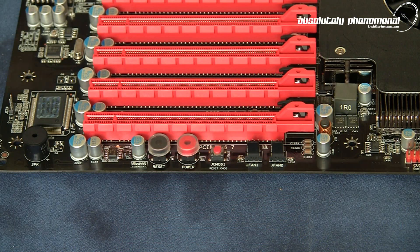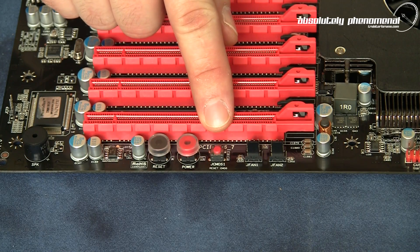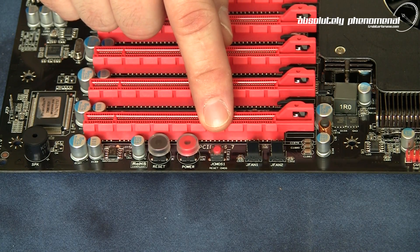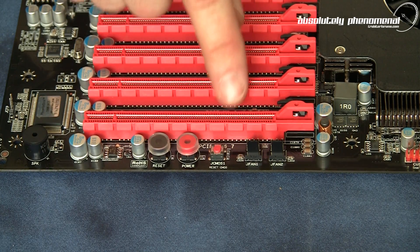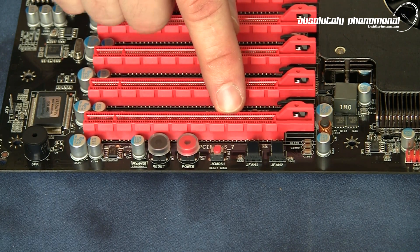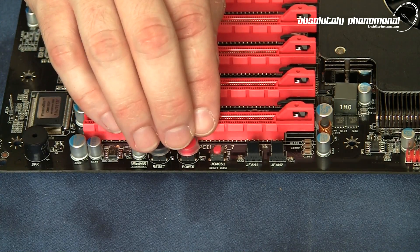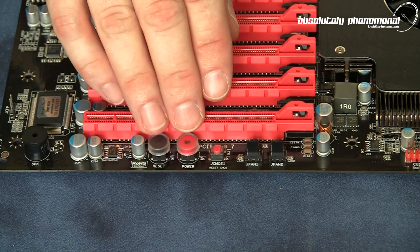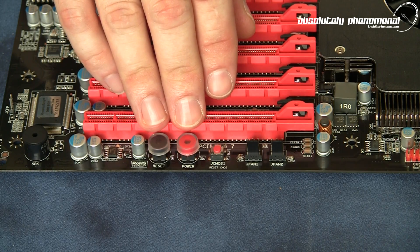At the bottom of the PCIe slots you have your reset, on/off, and CMOS reset buttons. These are great additions if you're test benching outside of a PC case. Unfortunately, if you intend to use four-way SLI or four-way Crossfire X and utilize the seventh PCIe slot, these buttons will not be accessible. To use this functionality you will have to utilize EVJ's Control Panel 3.